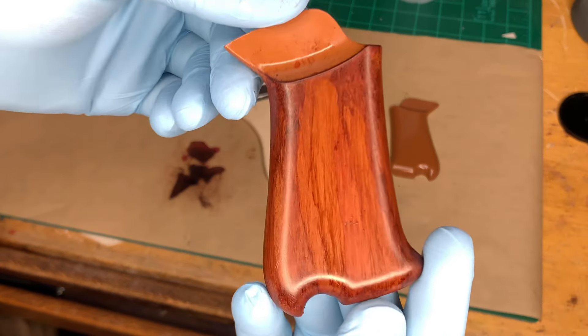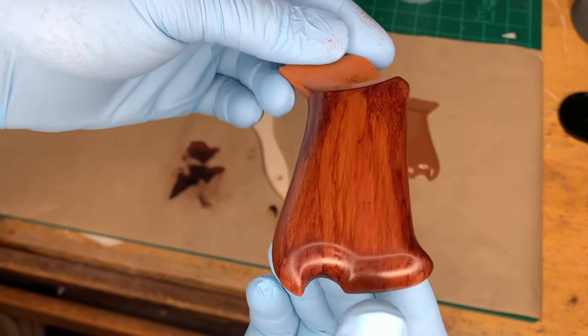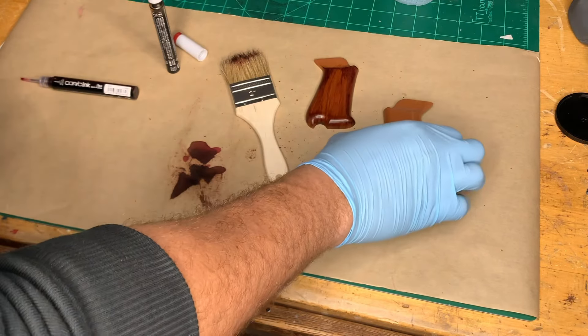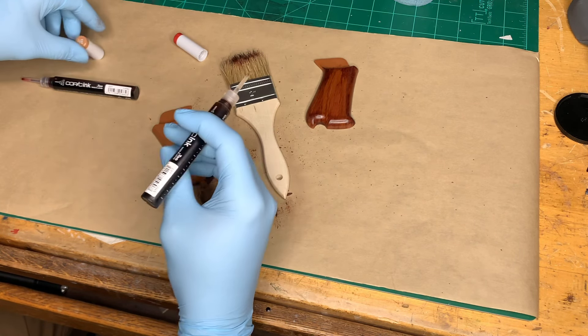And there you have it — just a blend of these three colors, some brush strokes, and you have yourself a faux wood grip. We're going to do the same thing to the other one, and at the end I'll give you guys some footage of the completed pieces.